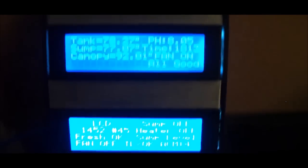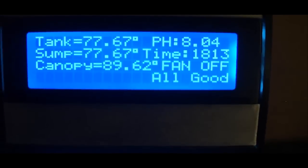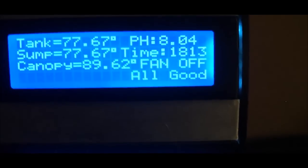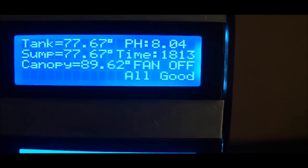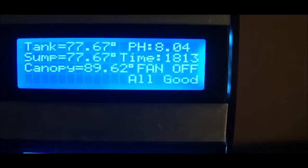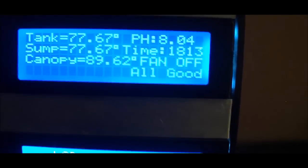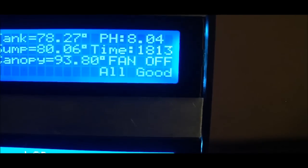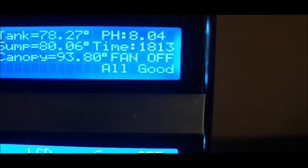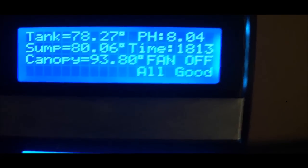I went ahead and moved the controller to the side so you can get a good shot at it. The top screen is a 20x4 LCD. It shows the tank temperature at the top, the pH, the sump temperature, the current time, the canopy temperature, and whether or not the canopy fan is on or off. The bottom right line lets me know the water level is good — the return pump is running, water level is where it's supposed to be, and there's nothing I need to know about immediately.